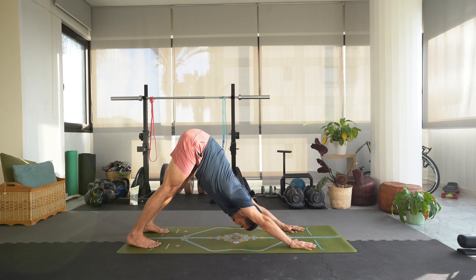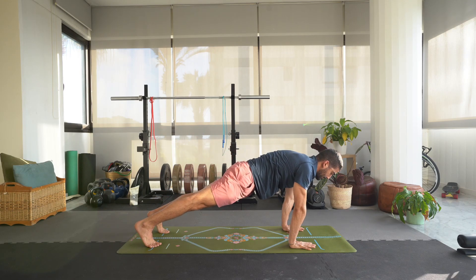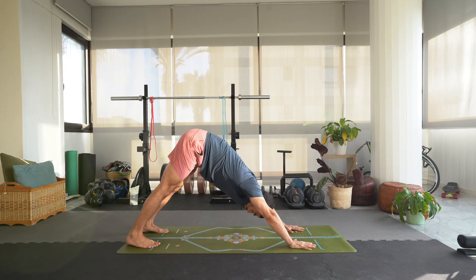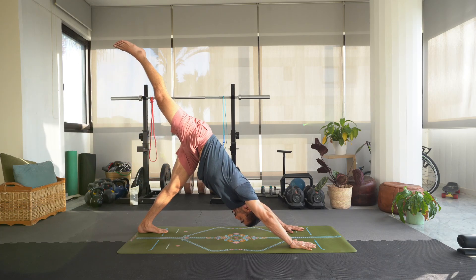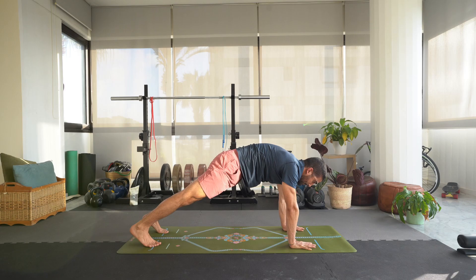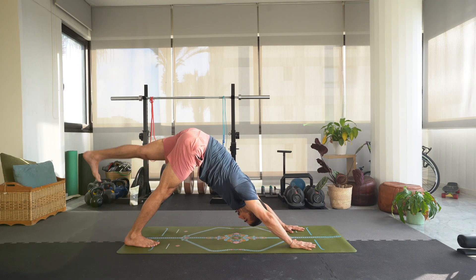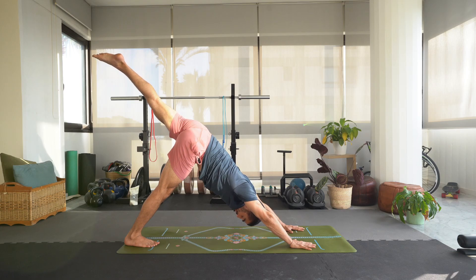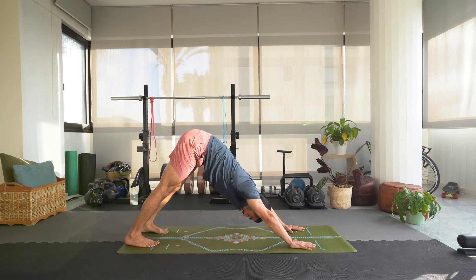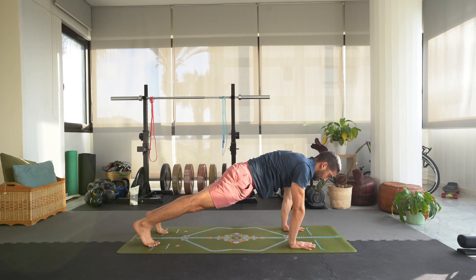On our next inhale we're going to simply wave the spine forward into a plank pose — shoulders above the hands. Exhale, move back to downward dog. Inhale, lift that right leg up for three-legged dog. Exhale, lower. Inhale, move forward to plank. Exhale, hips up and back. Inhale, lift that left leg up for three-legged dog. Exhale, bring the left foot back down. Inhale, wave that spine forward to plank pose. Exhale, downward dog.